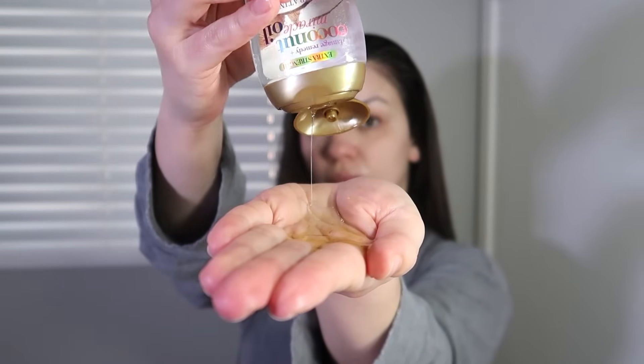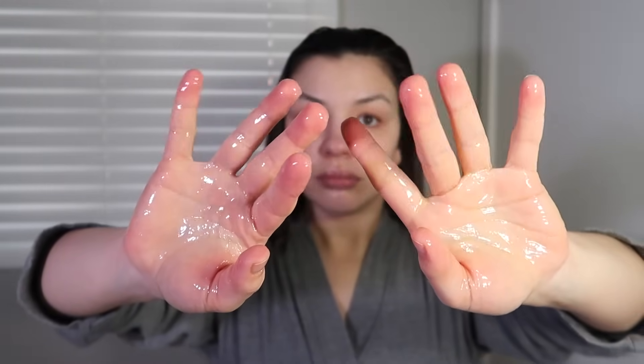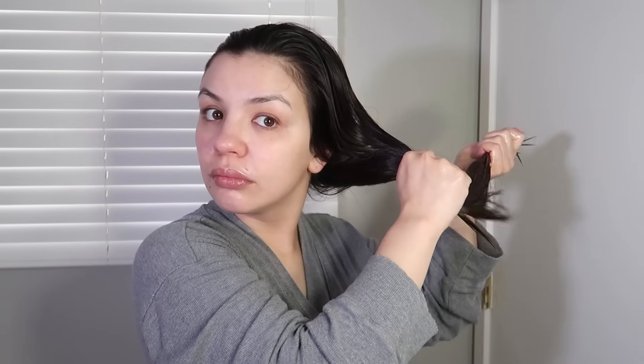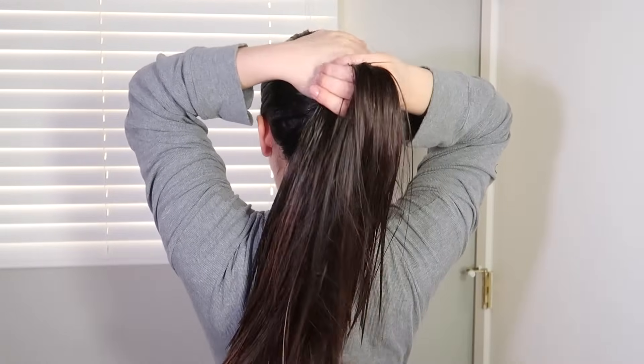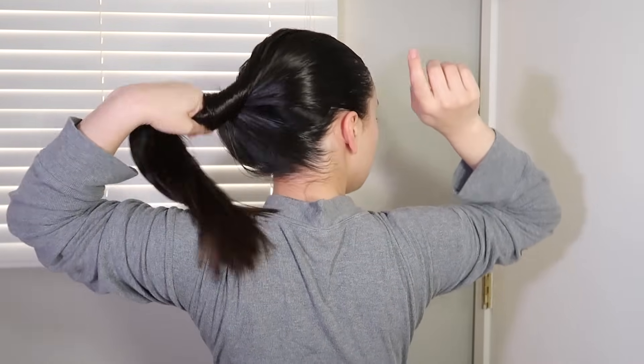The very last thing in this pamper routine is oiling my hair. I use the Garnier Fructis Sleek and Shine Moroccan Sleek Smoothing Oil and the OGX Coconut Miracle Oil, applying them together before I wash my hair. This helps protect your hair from water damage in the shower and makes it extra shiny after washing. I've actually been using the Garnier Fructis oil for 15 years — back in high school I'd apply it before turning on the shower, and now I know it's because it protects your hair while washing, but it really does work.